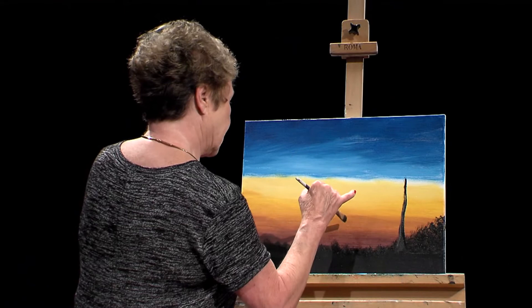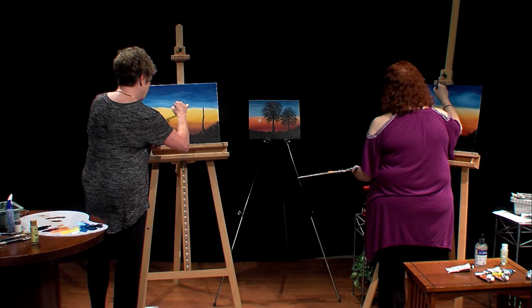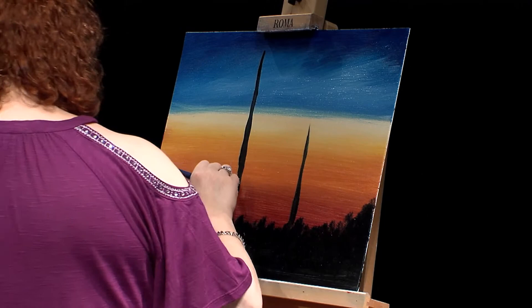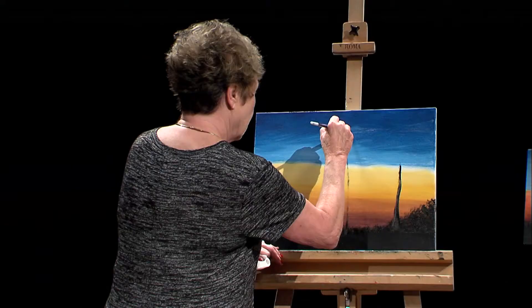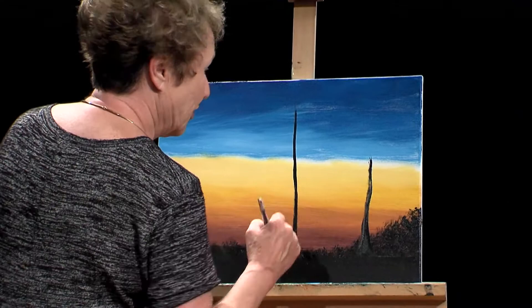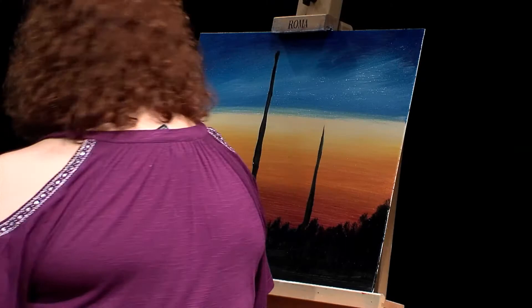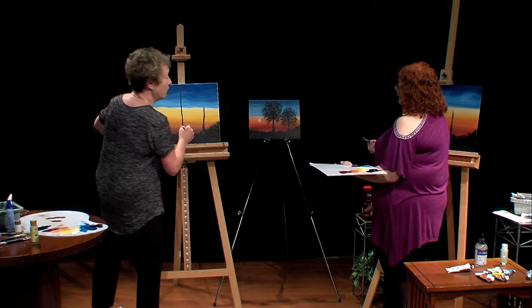We can either put the leaves on or set the second tree — I think a good idea would be to set the second tree first. Decide where you want it; I almost went all the way to the top of the canvas. Try not to make them too straight — push harder as you go down further. On a smaller canvas I wouldn't use this big brush; I'd use the script liner. Mine is a little too much in the center — Wilson would definitely say it should never be dead center.